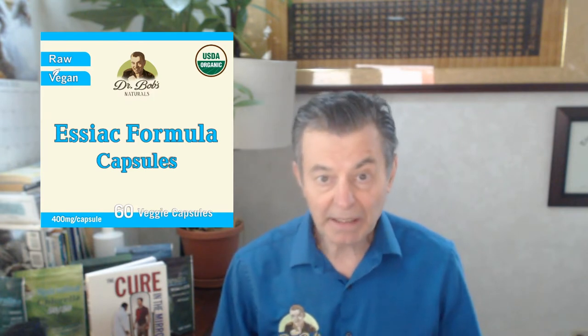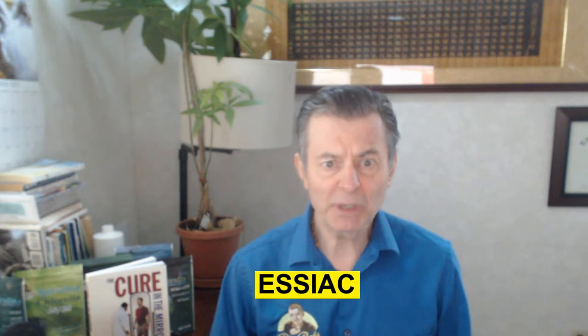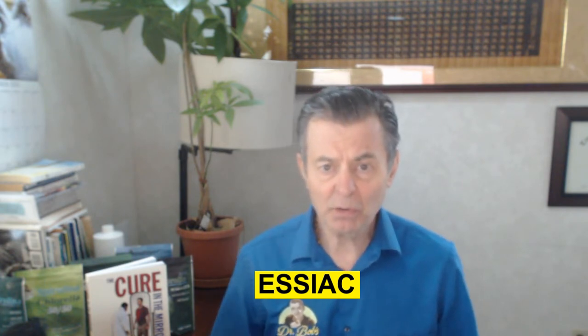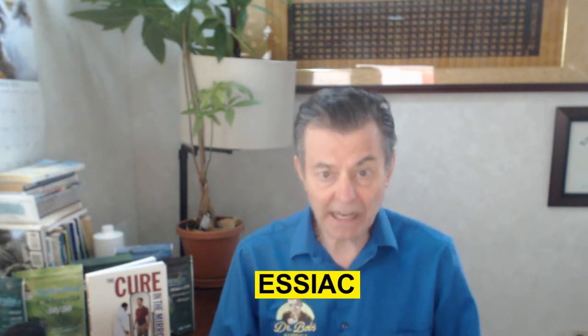Hi folks, Dr. Bob McCauley. I'd like to talk to you about Essiac. You might have heard of this before. It's really popular up in Canada and has been for a long time. It was invented, or at least brought to the market, by a Canadian nurse around the 1920s, around 1922 — Renee Caisse, that's C-A-I-S-S-E. She reversed the name and called it Essiac. So this is basically her name spelled backwards — that's how it came about.